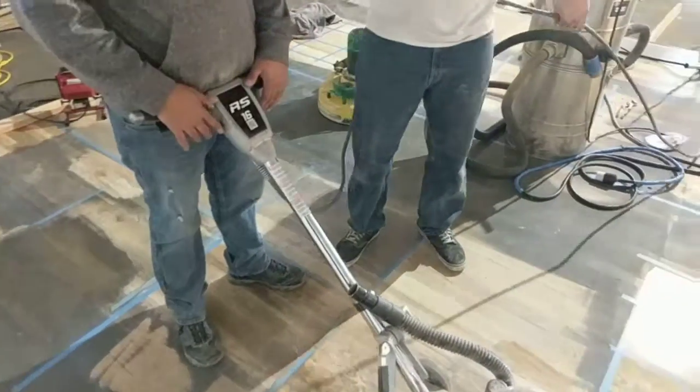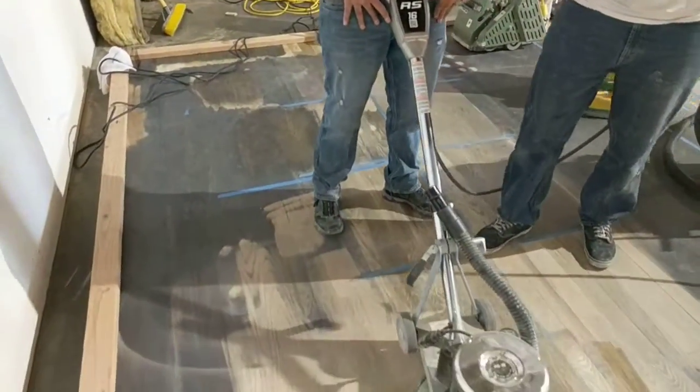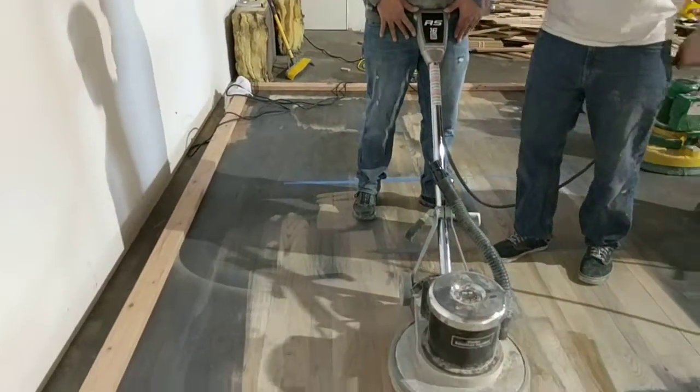Daniel's going to run it right now. There you go — he's using no pressure on his hands. Right here is pretty soft.